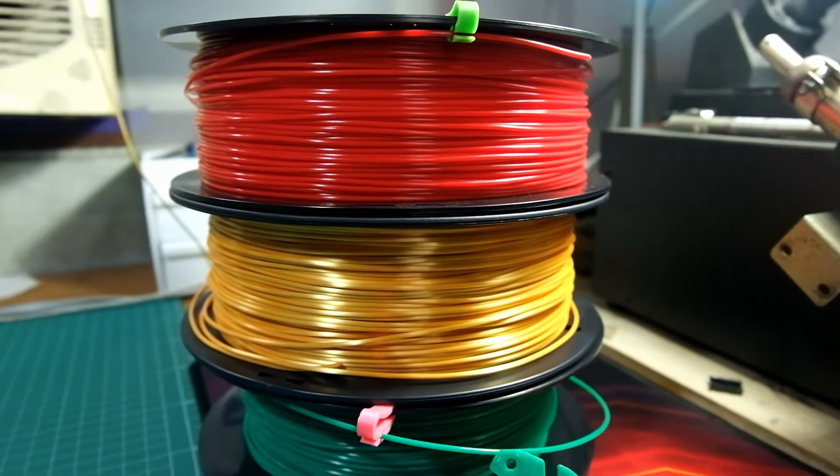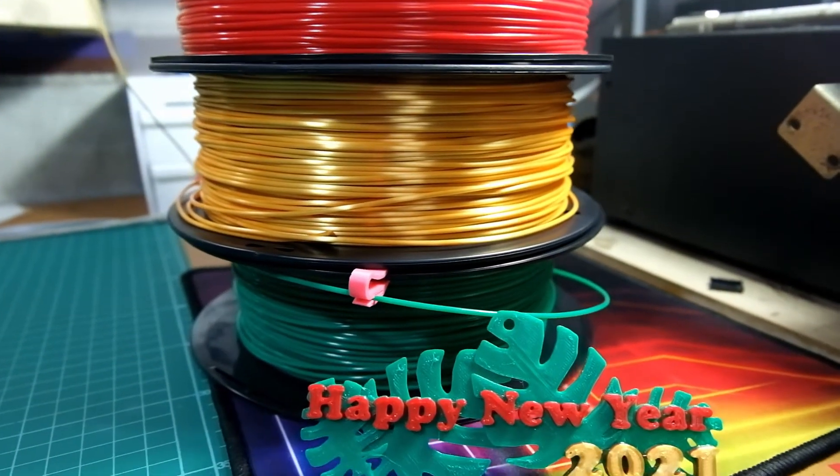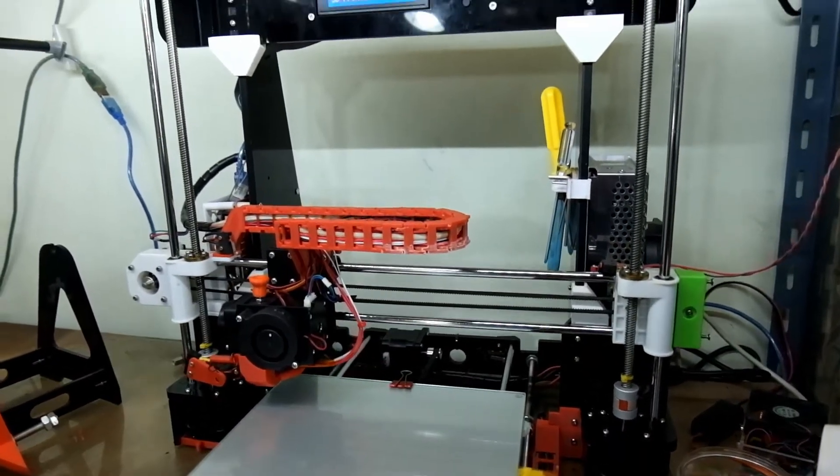In this video I will show you how you can 3D print in multi-color using a normal 3D printer. First thing first, for this method to work you need a multi-color filament that has the same printing temperature. For example, PLA and silk PLA can be printed at the same temperature.